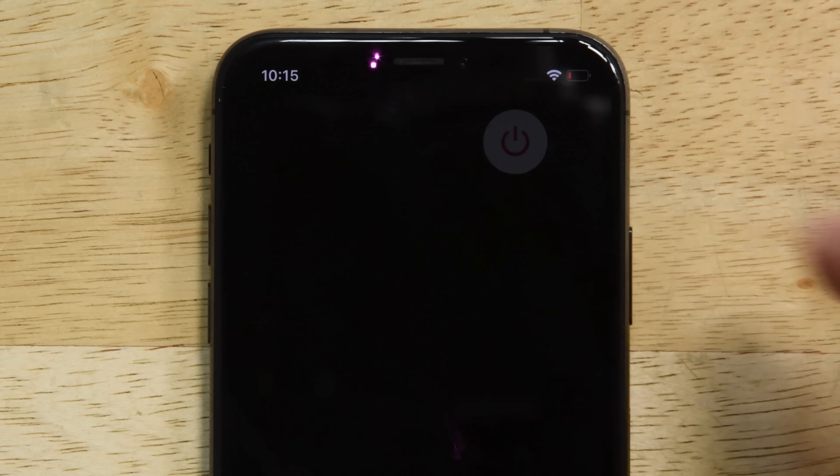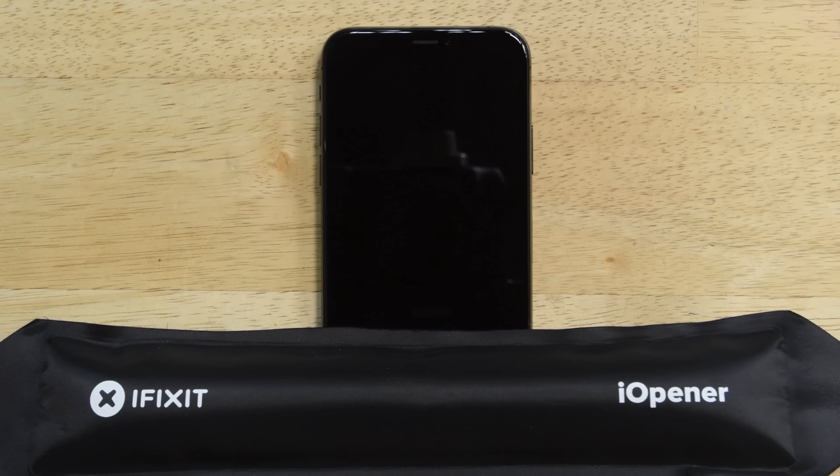Power off your iPhone and then start by removing the two P2 pentalobe screws at the bottom of the phone. Next, use your eye opener to heat up the lower edge of the iPhone. This softens the adhesive, making it easier to open.